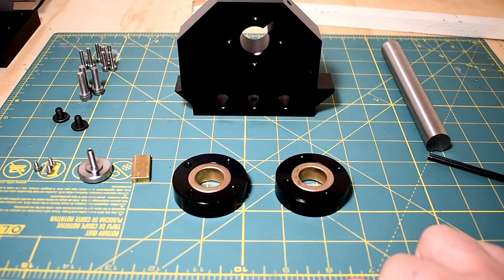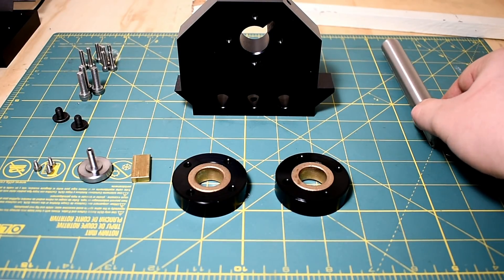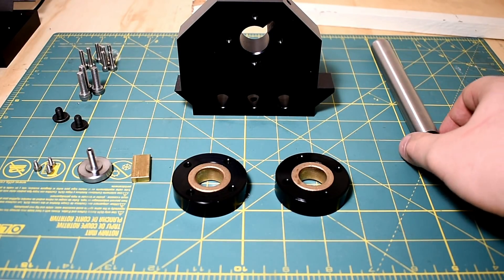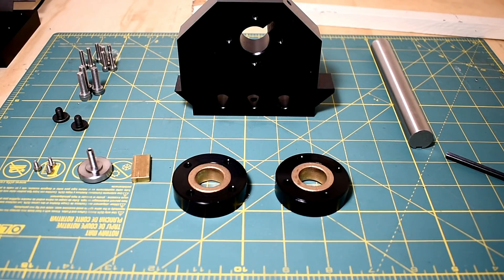Hey everyone, welcome to another installment on the jeweler's lathe project. Today I'm doing the tailstock. I finished most of the parts. I didn't actually get to finish the shaft on the tailstock — it's been busy for the holidays. Hoping to get that done pretty soon.